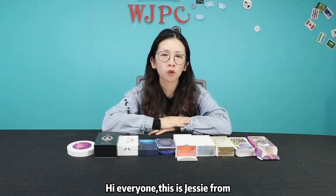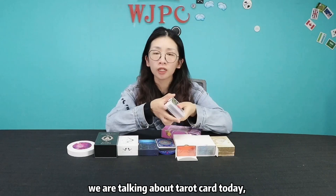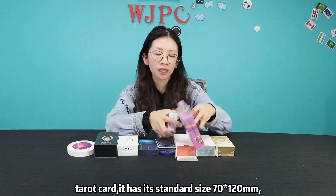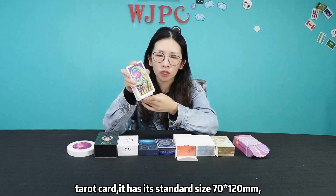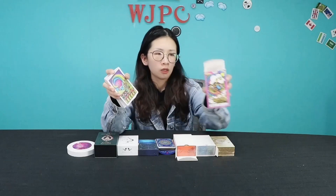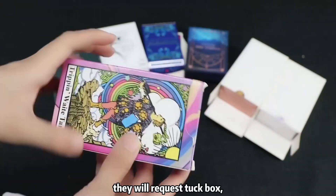Hello everyone, this is Jessie from WJPC. We are talking about tarot cards today. Tarot cards have a standard size of 70mm by 120mm. Most customers will request the standard size — you can see they will request a tuck box.